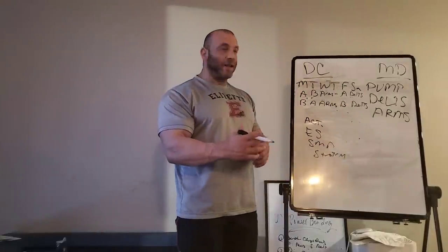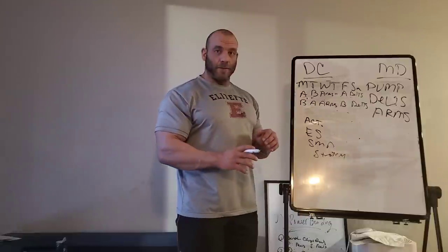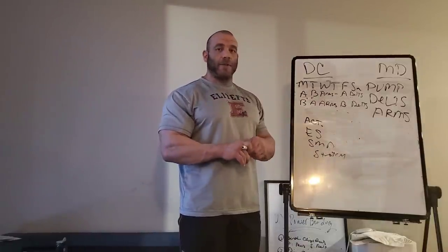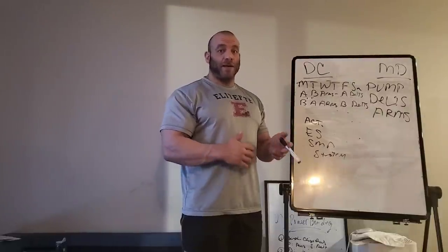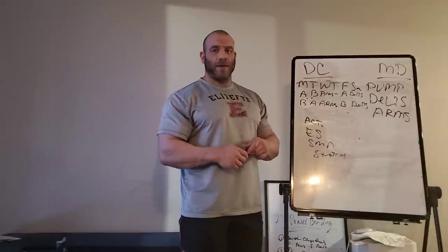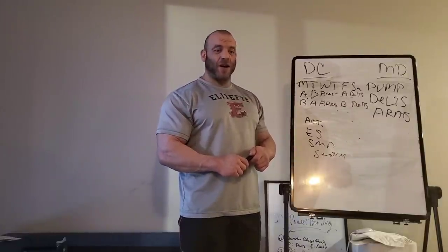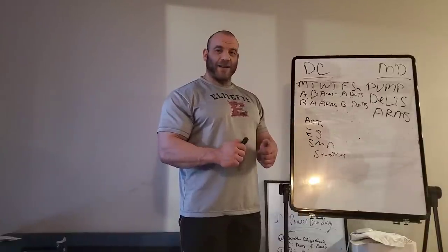I like this because it gives consistency throughout the course of the week, even though we're addressing weak points much differently than the strong points we're just trying to maintain. This was just a very brief overview — I'll get much more detailed if there's interest. If you'd like to know more, maybe even see a sample program, I'd be more than happy to continue along this road. I hope this made you curious about the Dog Crap and Mountain Dog methods of training. Keep following me and leaving feedback — I really do appreciate that. I'll be blogging a lot more of my prep this year on Instagram, so please make sure to follow me there as well. Until next time, think strong.